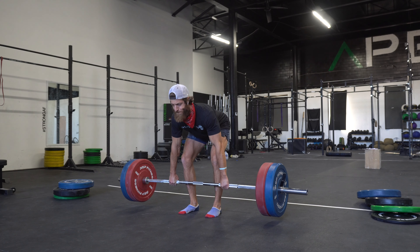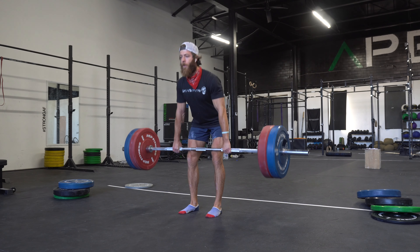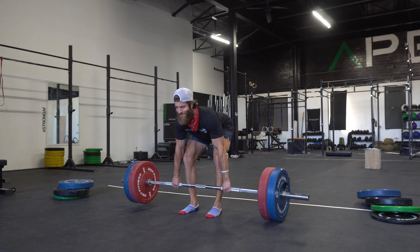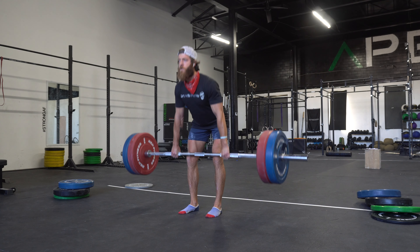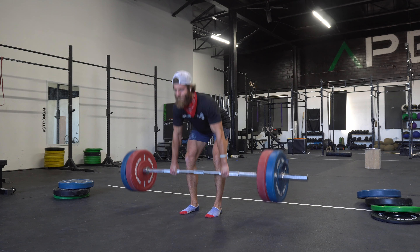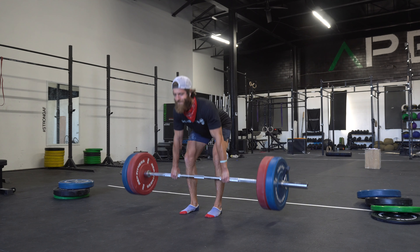For the barbell RDL: if you're training heavier and your goal is really pushing the upper end of your hip hinge strength, use the barbell RDL — simply because you can load it heavier. Generally, dumbbells aren't heavy enough to put a lot of strain on the hip hinge, so the barbell is the go-to. Use this variation in the four-to-six, maybe eight-rep-max range and go heavier.